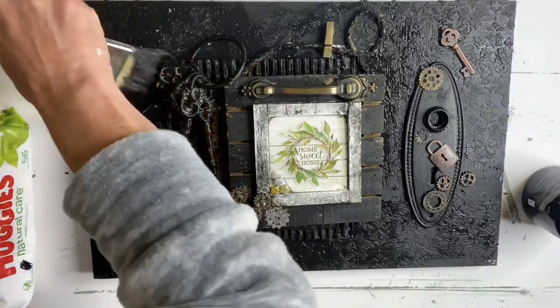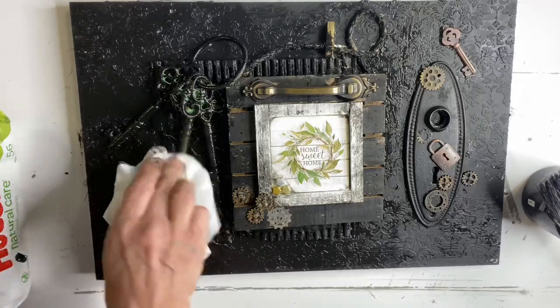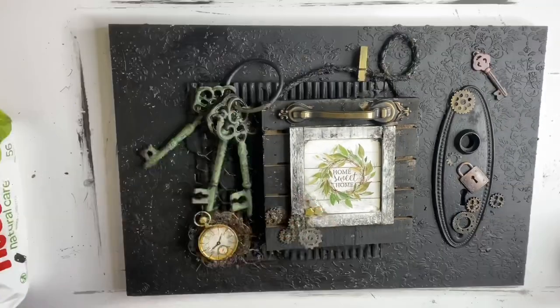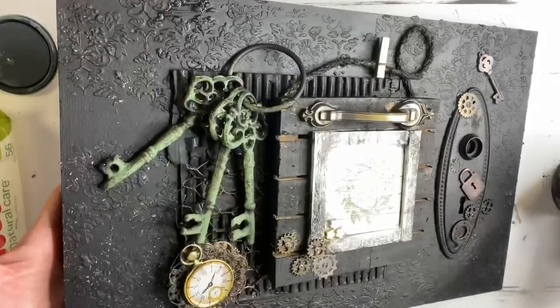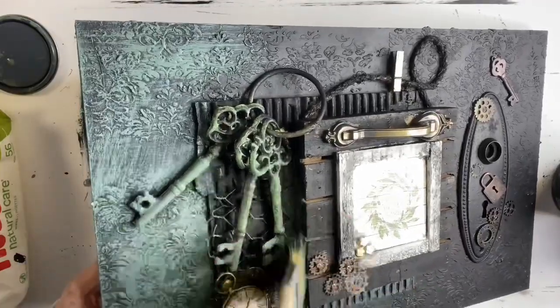My goal is to try to get an aged look. I'm pulling my project together — I grabbed some Wise Owl Dry Thyme and with a chip brush, dry brushed it throughout my project.